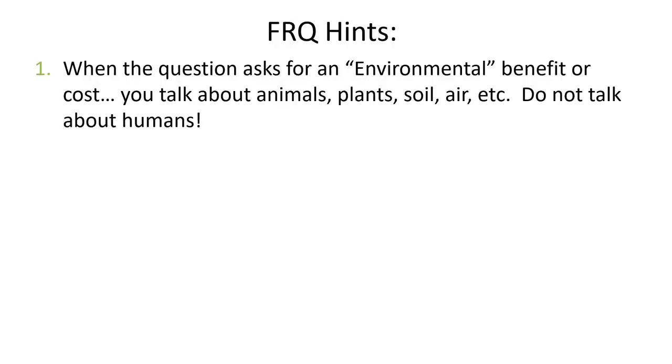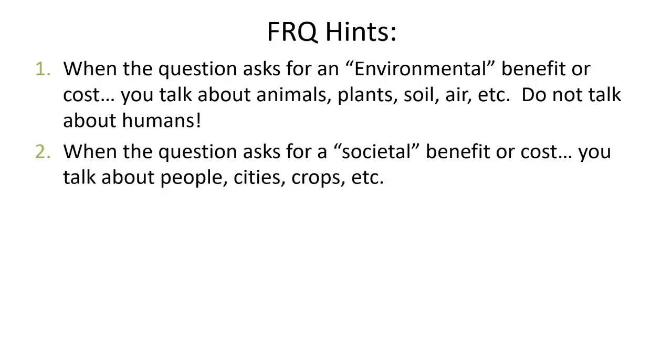Now, back to the idea that not all costs are equal. If it asks for an environmental benefit or cost, you're talking about animals, plants, soil, air, etc. When we are talking about environmental issues, we are not talking about humans. So in environmental science, if it asks 'describe an environmental problem,' do not talk about humans. If it asks for societal benefits, you're talking about people, groups of people — cities, crops, farms. That's what a societal benefit or cost would be. Societies are groups of people, cities, countries — that's a society.